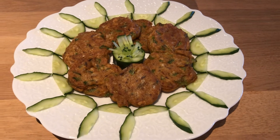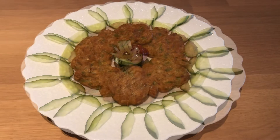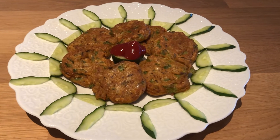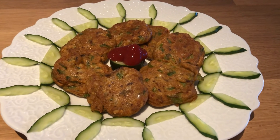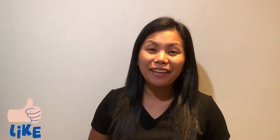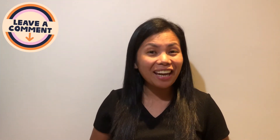Serve and enjoy! Thank you for watching. I hope you enjoyed the video, and if you liked it, please hit the like icon, leave a comment below, share and subscribe if you haven't. If you want to know the full details of the recipe, just click the description box below. Hit the bell icon to be notified when I upload a new video. Thank you and bye-bye!